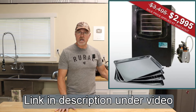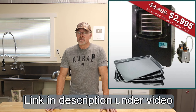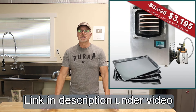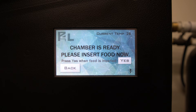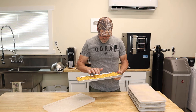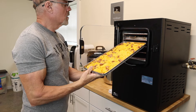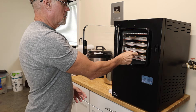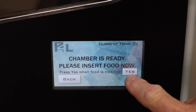They have the traditional model with an internal oilless vacuum pump, and now a more affordable version of the same model with an external vacuum pump that uses oil — you just change it periodically. They also have a stainless steel exterior model. So you have more options. Once the freeze dryer is ready, we open it up, take the covers off the trays, load all the food in, hit Yes, and start.